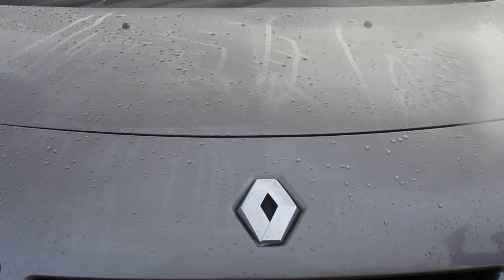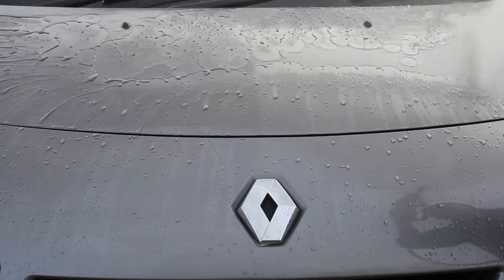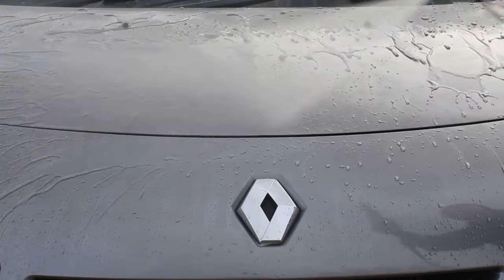After the first wash, which was a month later, you can see that the water behaviour has taken a little bit of a hit, but it's still performing generally pretty well.